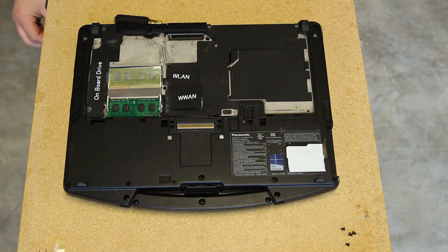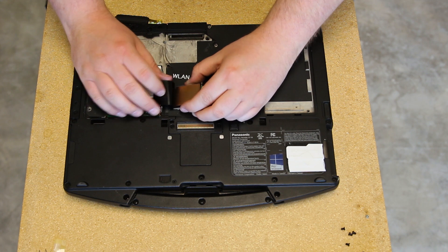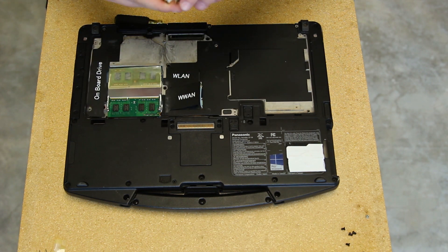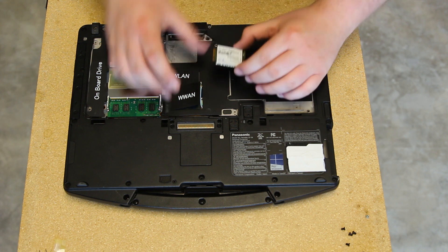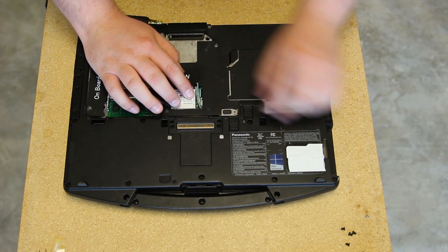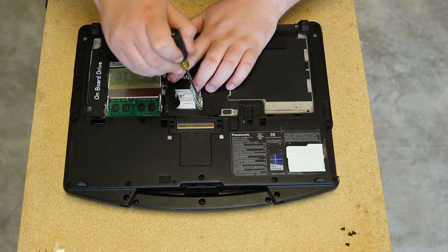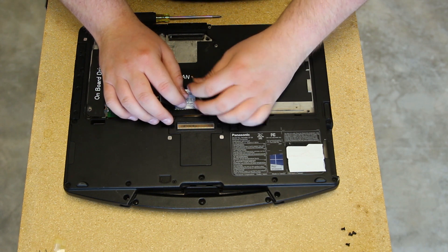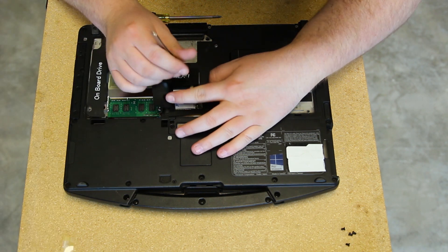Just get your card and slide it into its slot, go ahead and screw it down, and connect the antenna wires. This unit uses an EM-7355 GO-B5000 card.